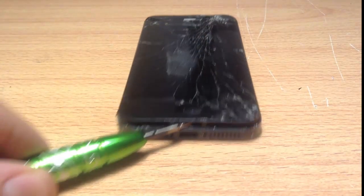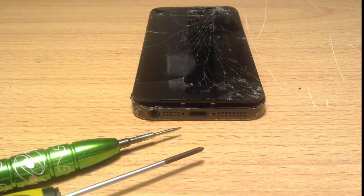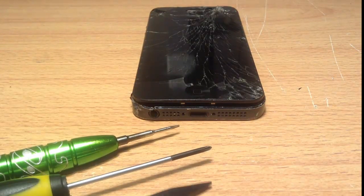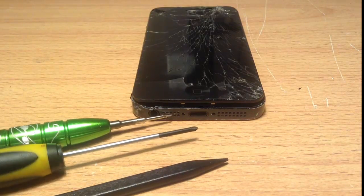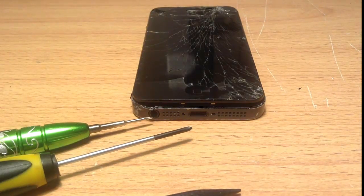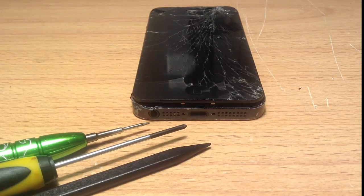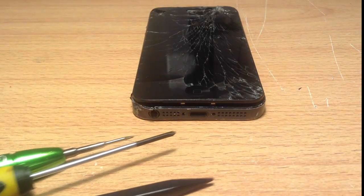What you need is a pentalobe screwdriver, a Phillips head screwdriver, and a spudger or a separating tool, or something similar that you can find in the house. The link below will give you a link on where you can purchase these, and all the kits do generally come with the pentalobe screwdriver and the Phillips head screwdriver.